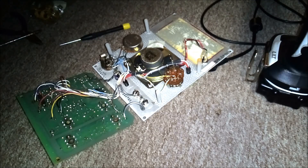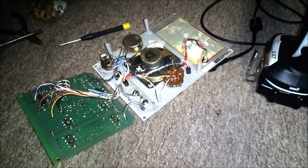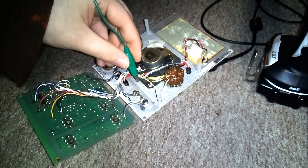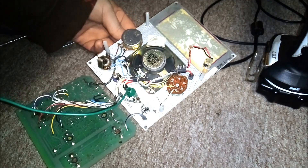Before I make an amp out of this thing, I'm going to use it as a shortwave radio real quick. Let me grab something to use as an antenna — turn that way down.